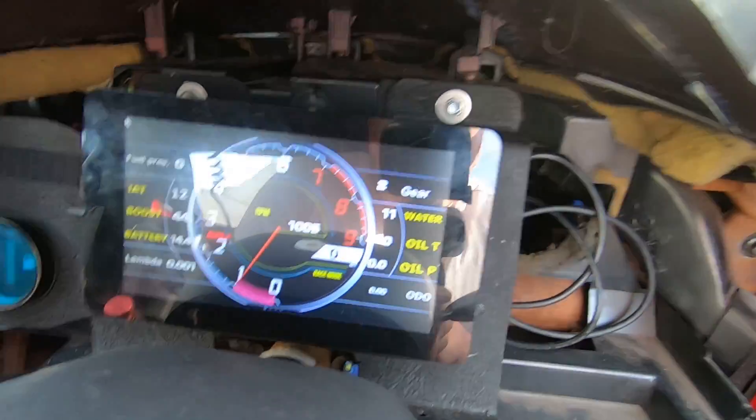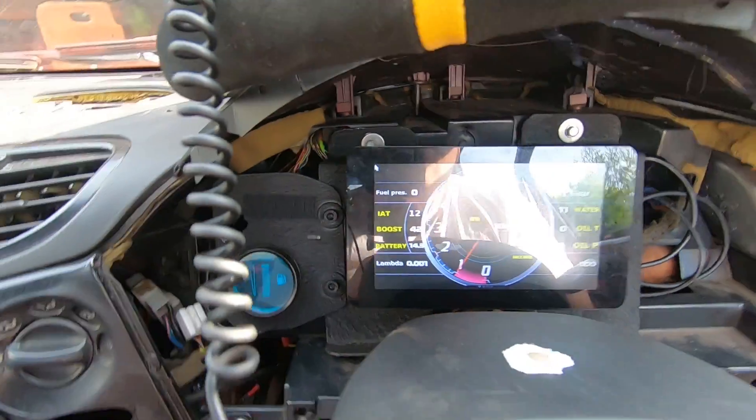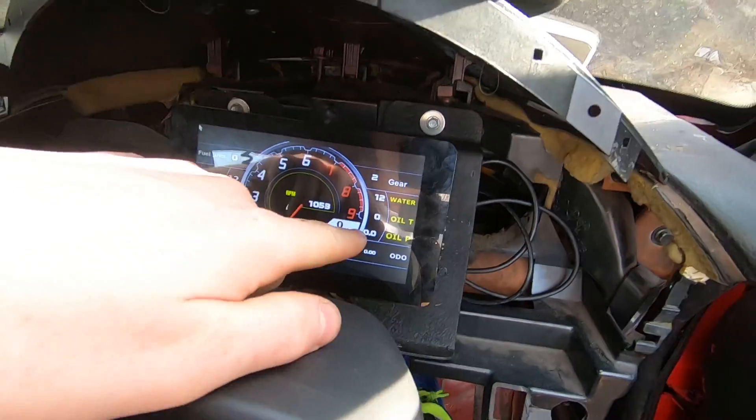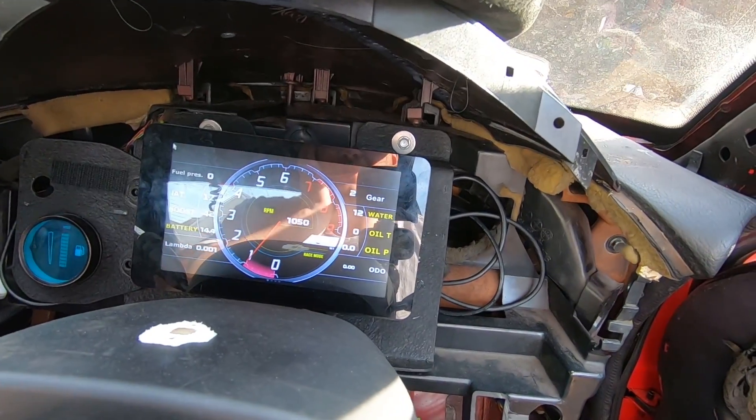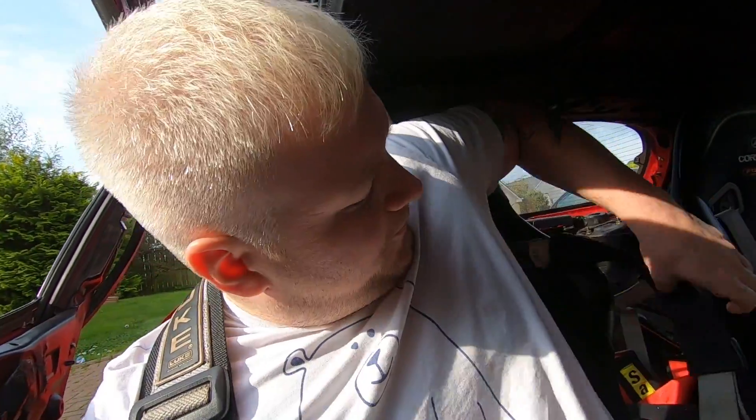Nice cold start. Water temperature 11 degrees - oh, it's cold outside. I need to get oil temp and pressure working, and speed and gears and other things, because just now the Digi dash is taking its gear selection from something other than the gearbox selection - we'll get there. Let's go up to my testing area where I normally dial in the car and see how it behaves.